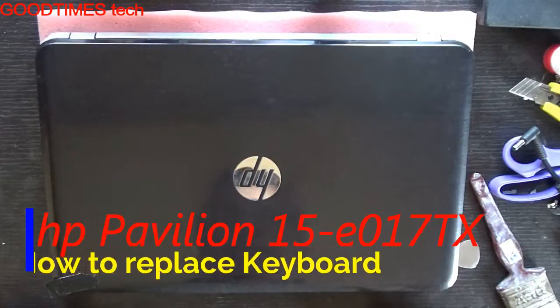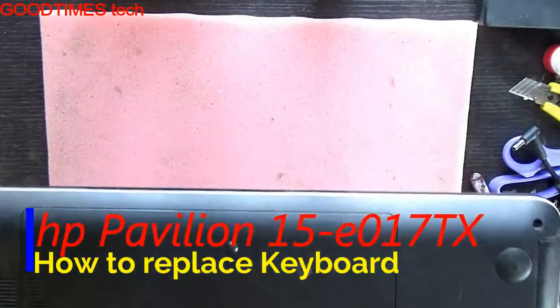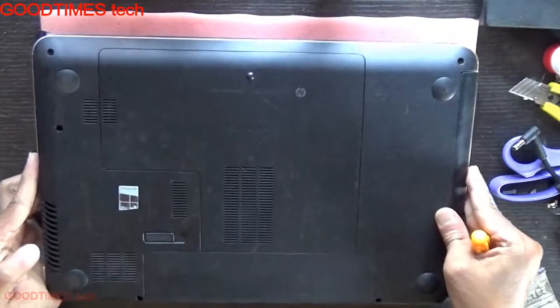Hello everyone, today let's see how to replace the keyboard of an HP Pavilion e017tx laptop or notebook.